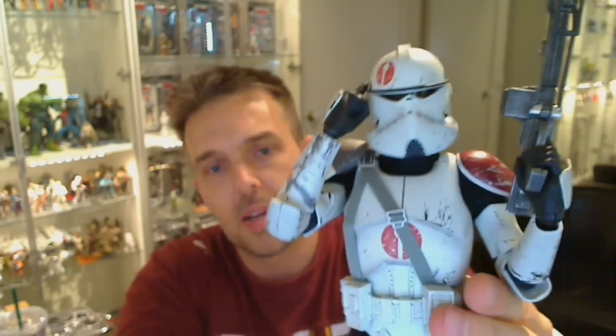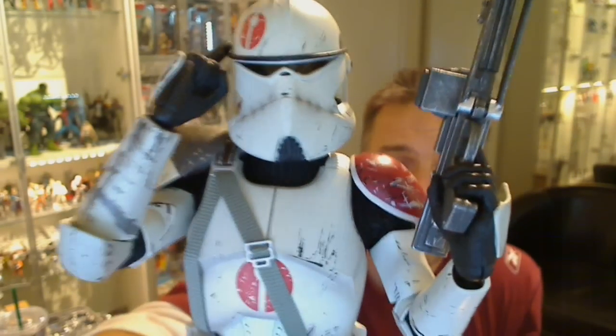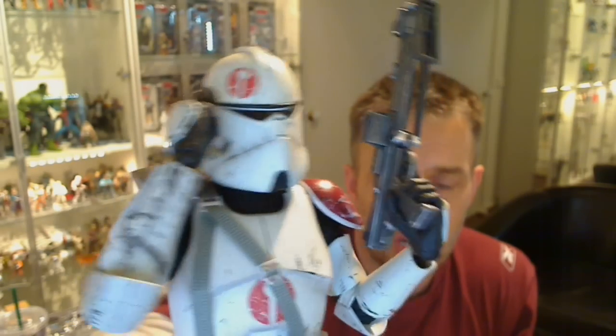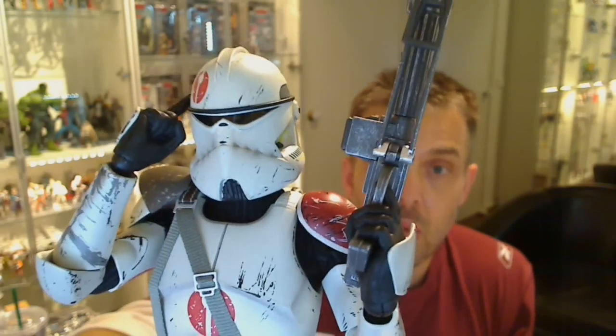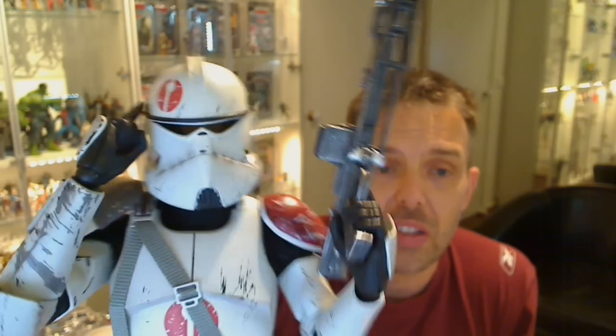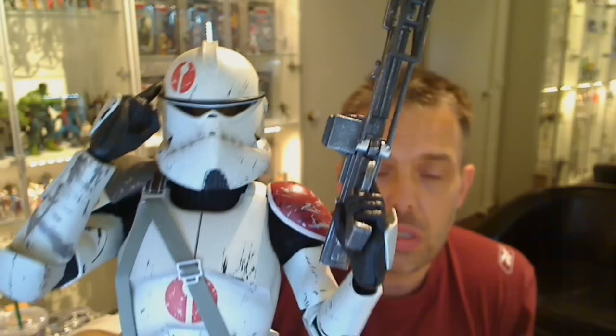Tiny little flaws overall — it's a standard Sideshow clone, not the cheapest thing in the world. But look, it's a rather cool piece. When you consider the busts alone for these guys — I have one or two of these busts that Gentle Giant made many years ago — they went for hundreds of dollars. So you might as well get yourself a 12 inch figure of this guy.